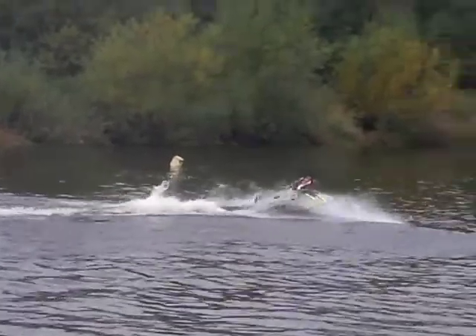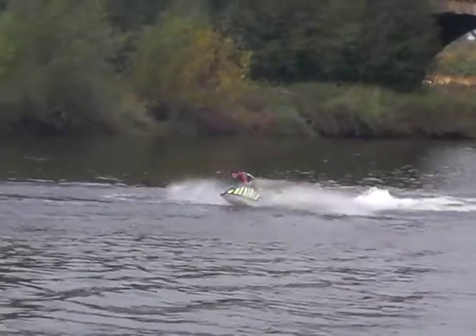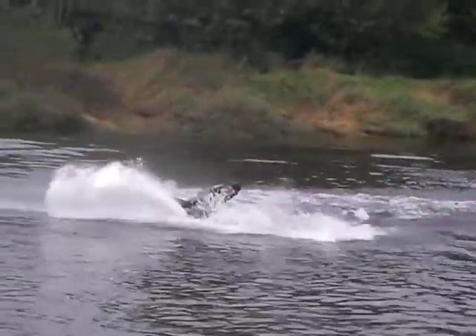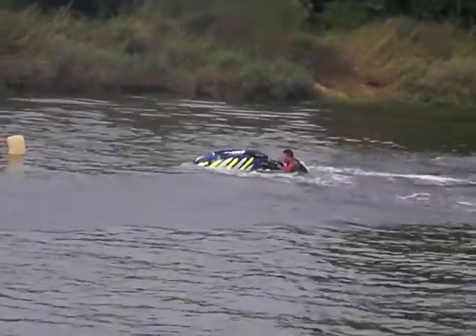Spins the ski around now — a nice tidy start for Jules. Spins the ski for a 180 bulldog turn. That's quite nice. Powers back down the same tracks. Spins it around, going for a 360 bulldog turn.